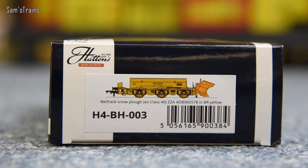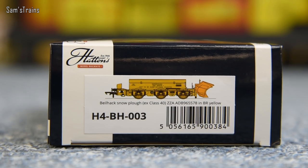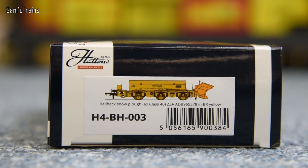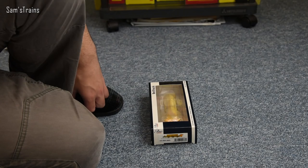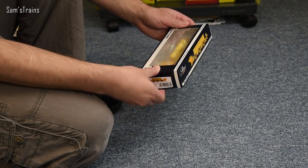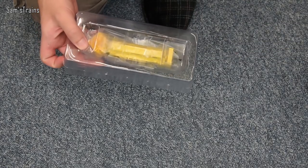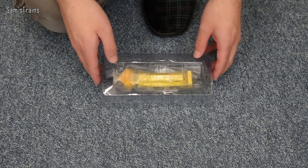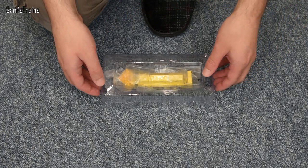The end of the packaging does show you a little bit of information. This particular Beelhack is the H4BH003 — the Beelhack Snowplough X-Class 40, ZZA and then a whole bunch of numbers in BR yellow. So without any further ado let's get this out and take a look. Noticeably there's no paperwork or detail packs initially, which is good because it means everything is already fitted to the model as far as detail goes.